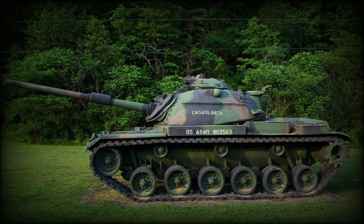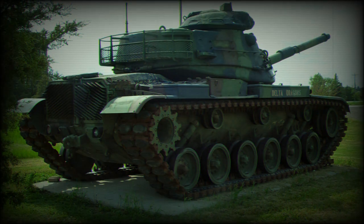Secondary armament consists of a coaxial 7.62mm machine gun. There is also a 12.7mm heavy machine gun mounted in the commander's cupola, which can be fired under full armor protection.